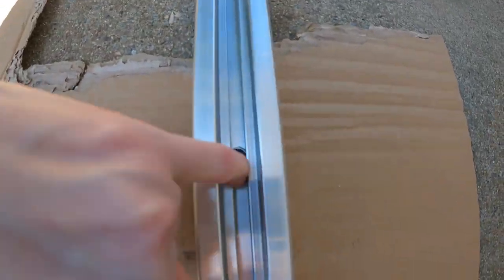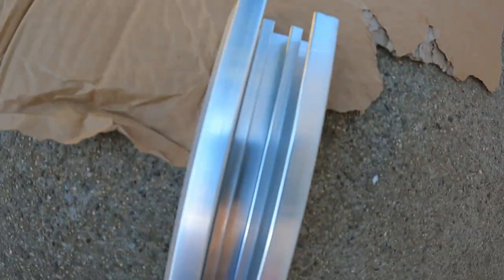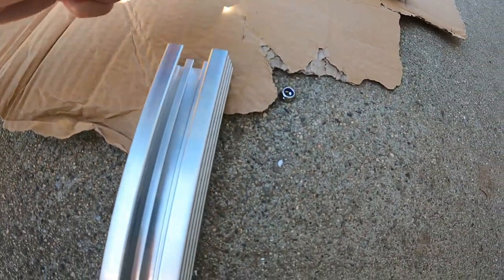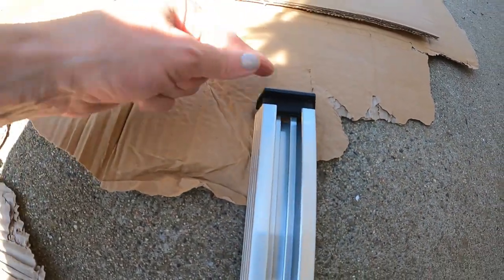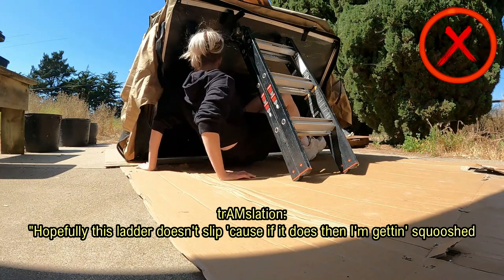Just a really quick side note: I slid these bolts in through this end, and then I put these rubber things that came with it back so that they won't slide out. Hopefully it's hard to slip because it does, and I'm getting squished.